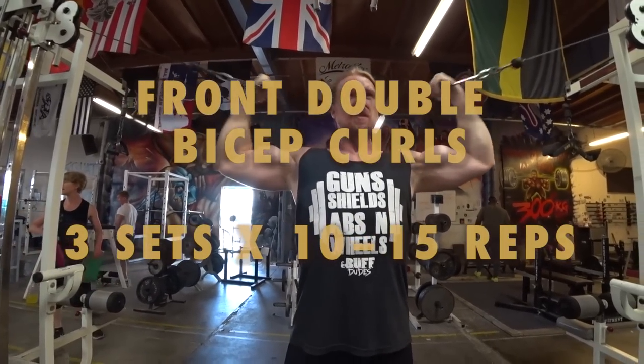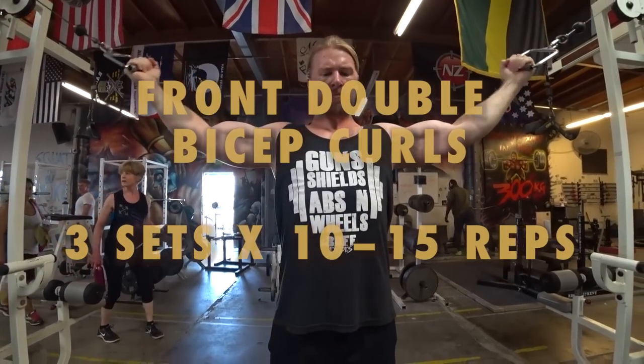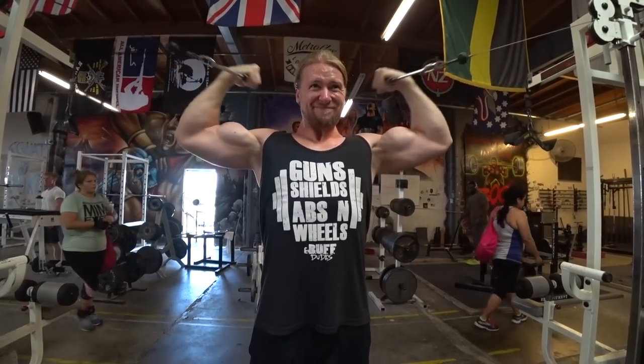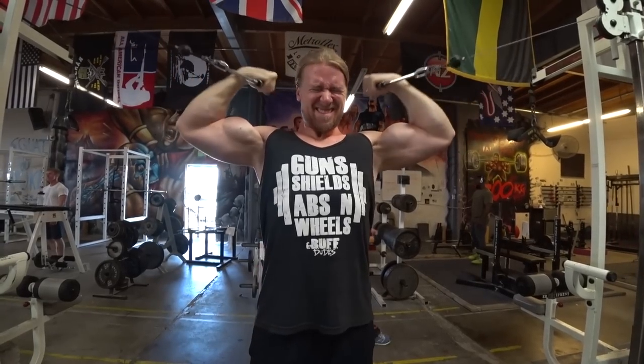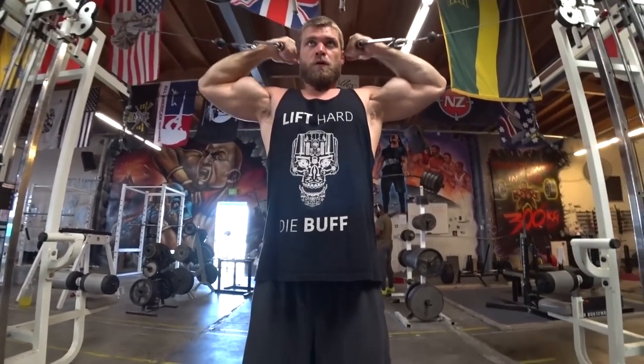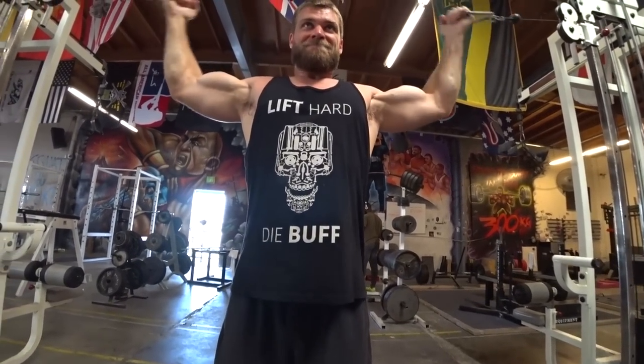Now we're moving on to the front double curls — or as we like to call them, the crucifix curls, because it just sounds better. It's all about that elbow flexion, and as you can see it works pretty well — biceps are flexing. Try to keep some tension on this throughout the movement.